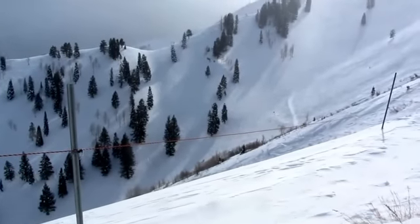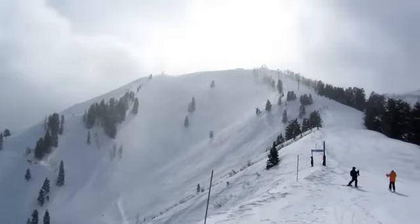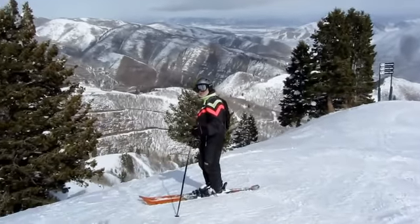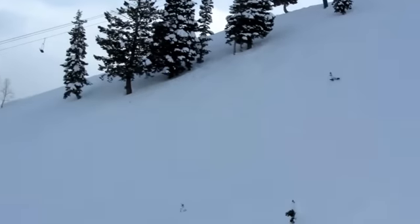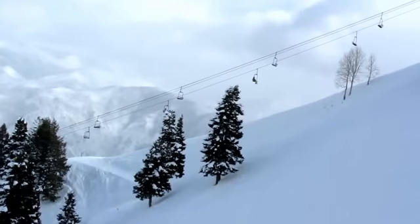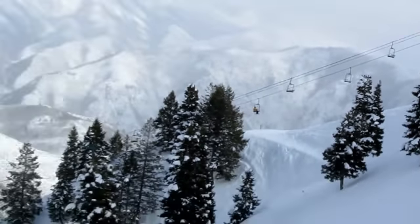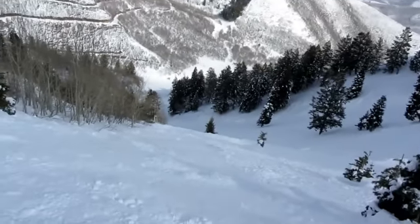This is the part that I didn't get to ski the last time I was here, about ten years ago. Now we are looking for some steep stuff here. There's a lift in the distance, and there's a whole lot of bowls here, and ridges, and steep terrain.